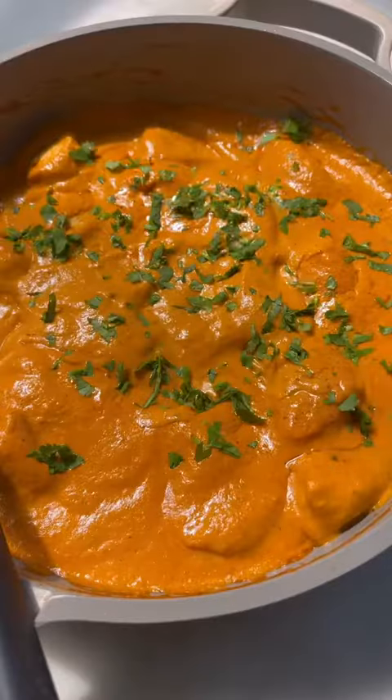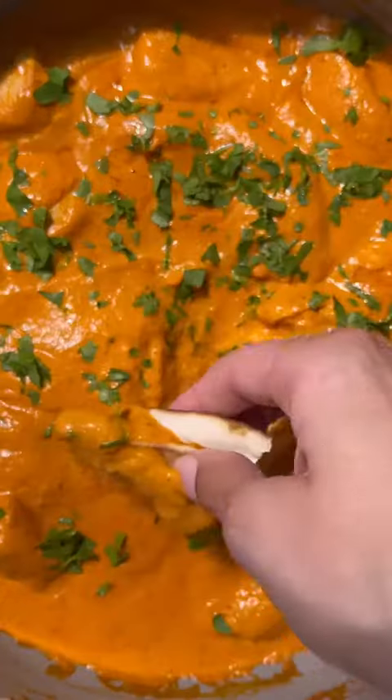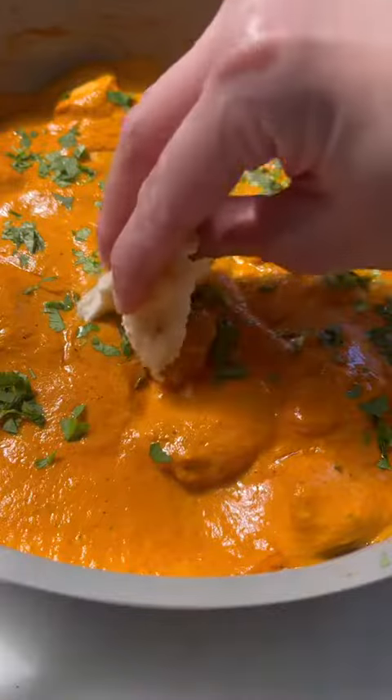To serve this up, use basmati rice or garlic naan or just regular naan — whatever you like works here. The full recipe is linked in my profile and you have to try this because it's absolute perfection.